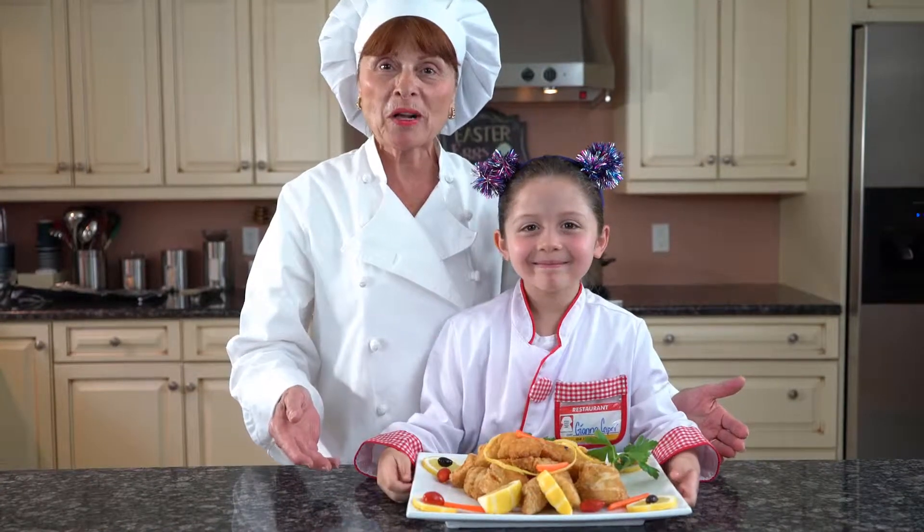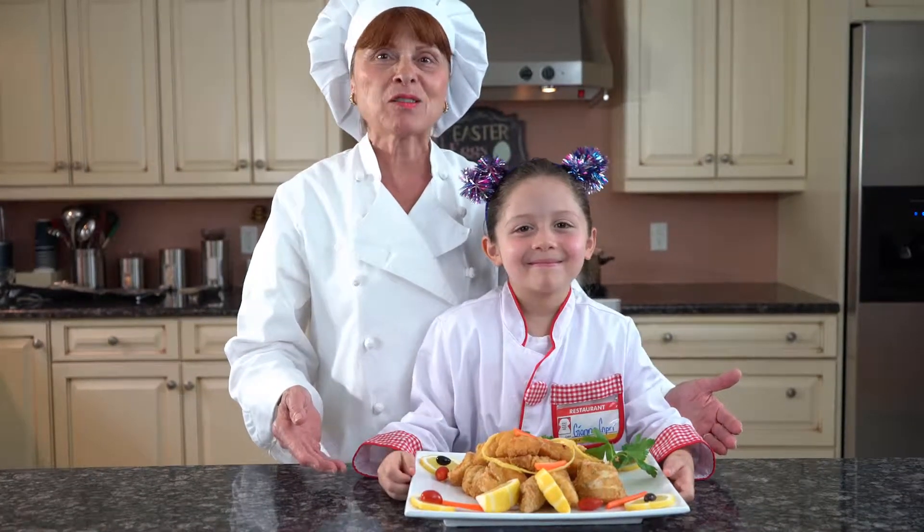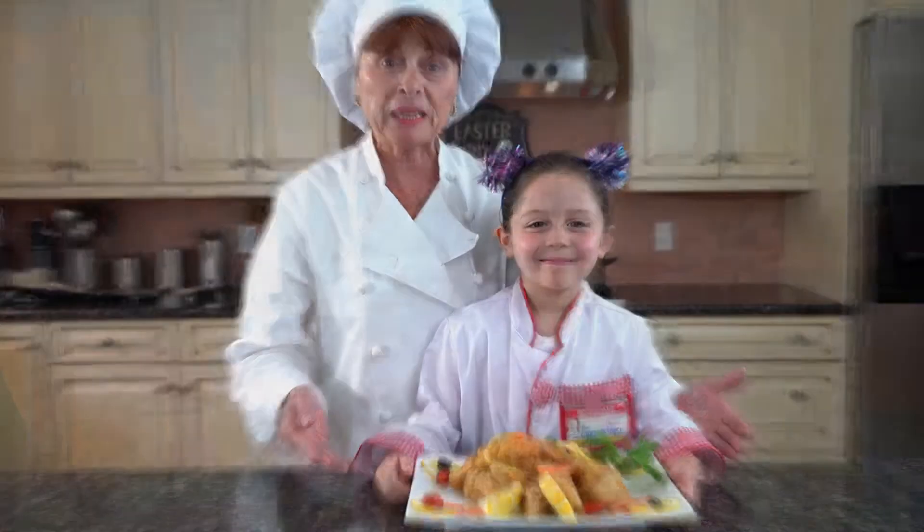Here's our final product. Thank you for watching. Stay tuned for my next recipe and bon appetit.